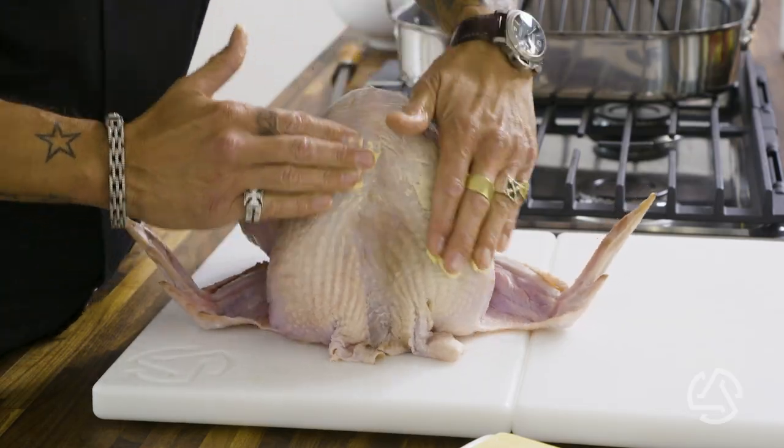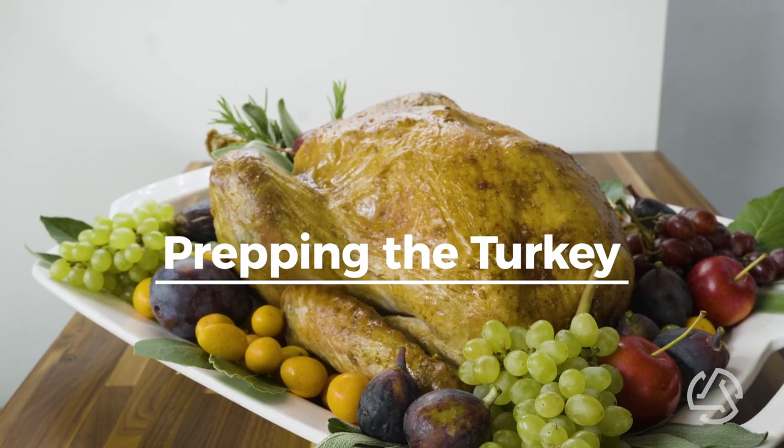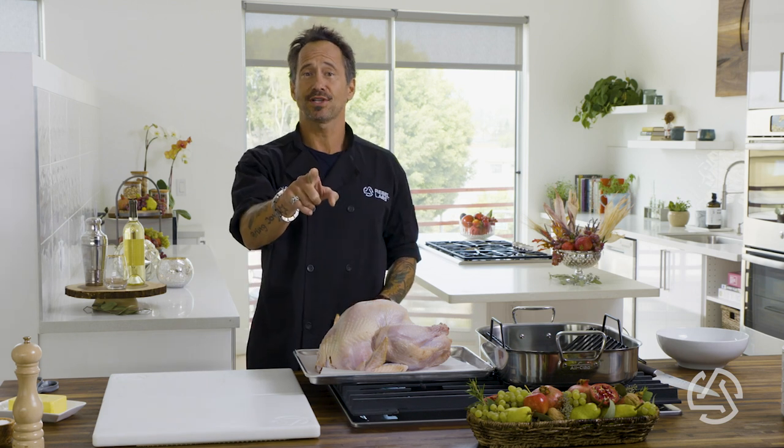Hey Rebel Chefs, this is the year you cook the perfect holiday bird. Juicy, moist, tender — those are not the words I remember from eating turkey growing up. But it doesn't have to be that way. It's as simple as four things.